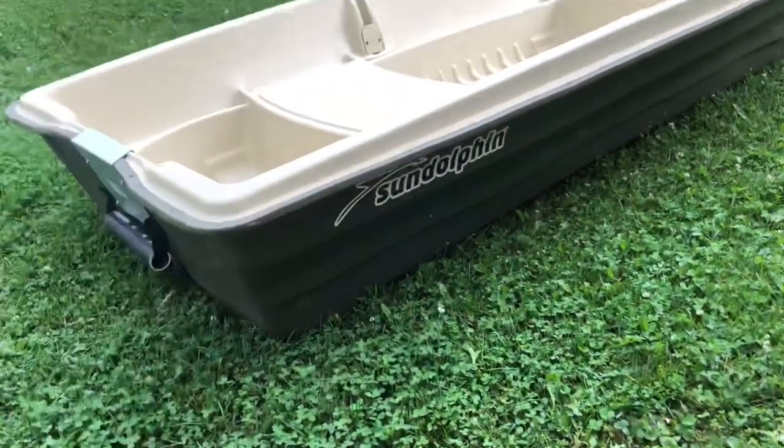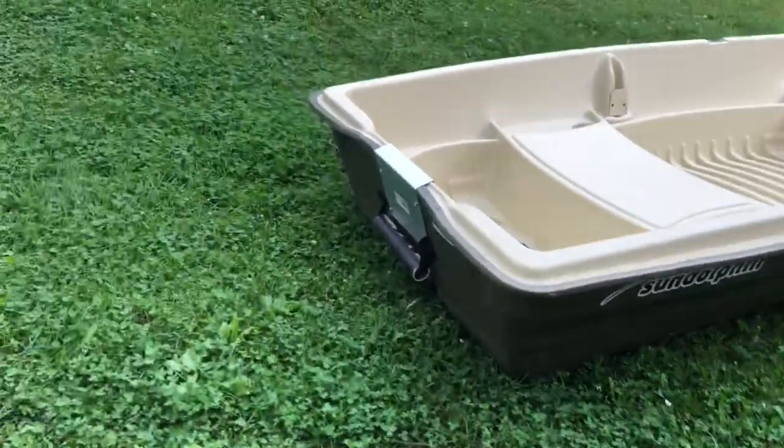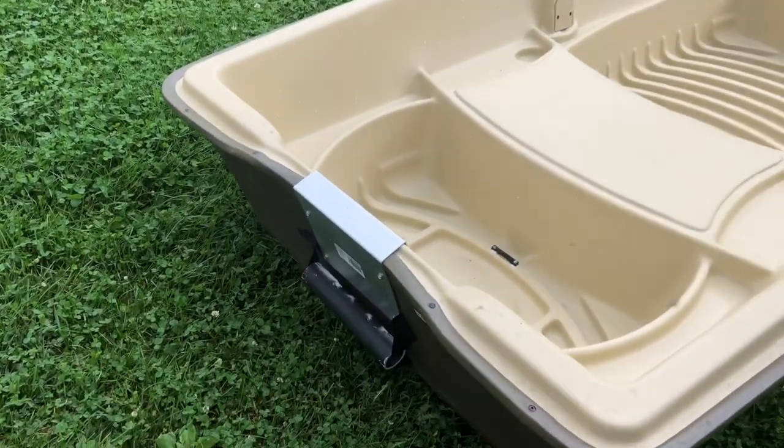When you're looking at this boat, it's aesthetically pretty nice looking. It's got the nice Sun Dolphin logo on the back and a metal plate that covers the transom where you can mount up to a nine horsepower motor.